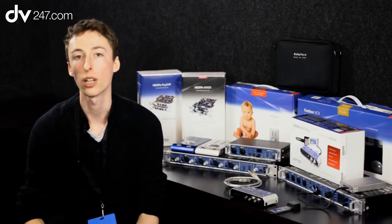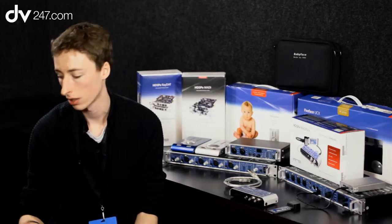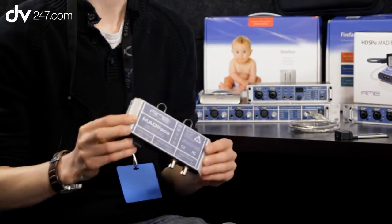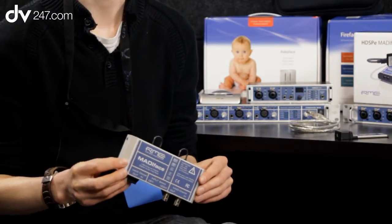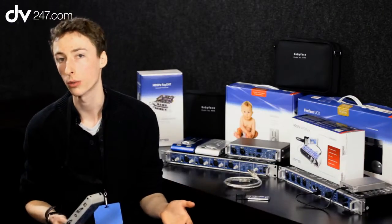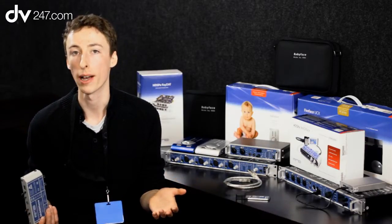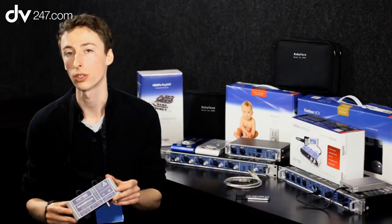With RME, you've got a number of products which interface MADI to desktop or to laptop. For example, we've got the MADI-FACE. This is a product which you'll find on pretty much every major live tour these days — it's pretty much ubiquitous across all these tours which have a Digico desk with MADI or Soundcraft. All sorts of manufacturers now support MADI, and one of the things that this really pioneered was virtual sound checking.